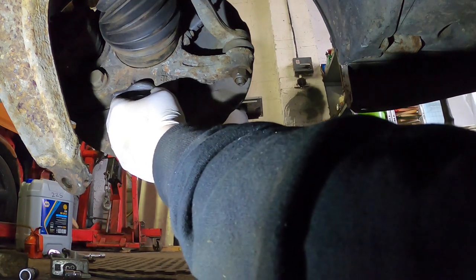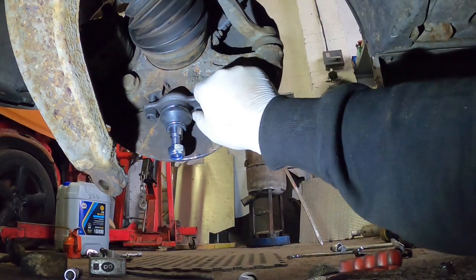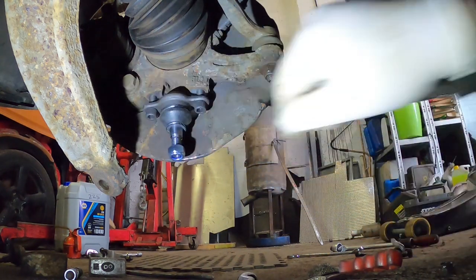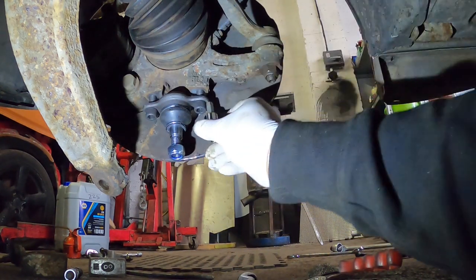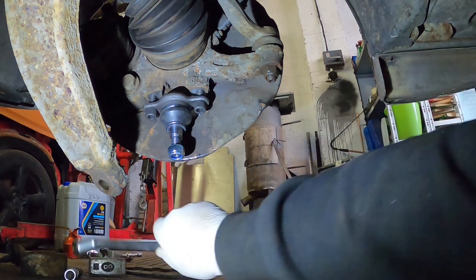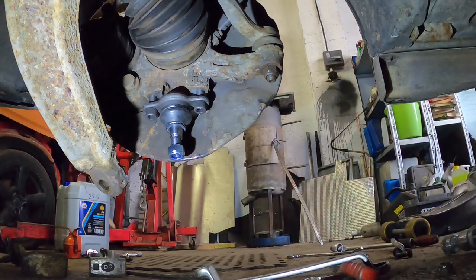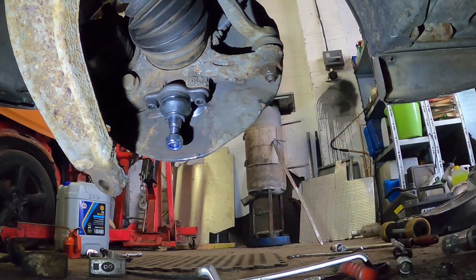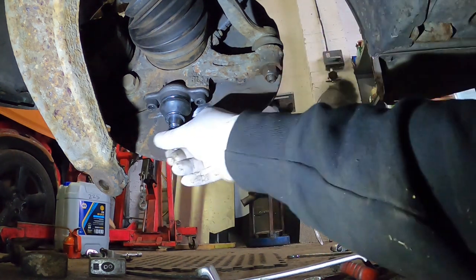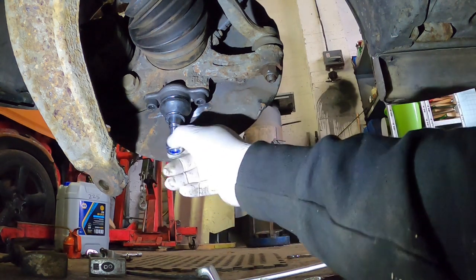That's better — look at that, it fits in there snugly and stays in. The ball joint is on. Now we've got to put this arm back in.